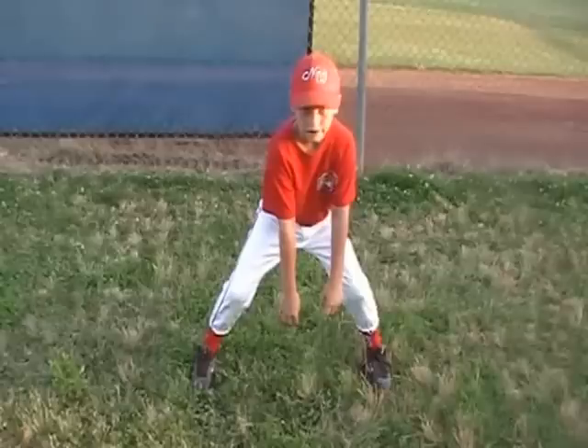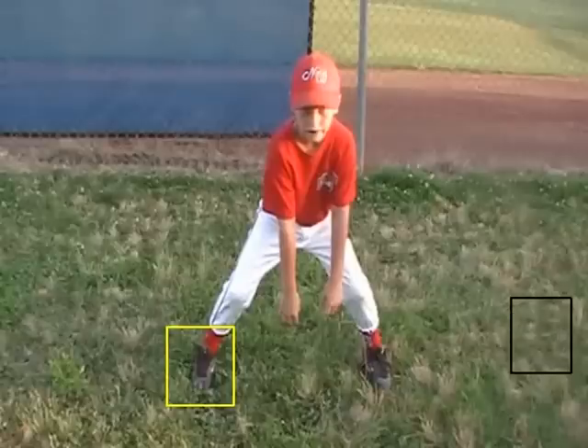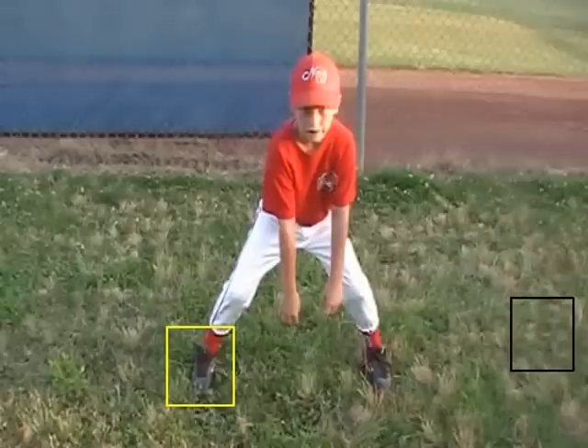Ok Tyler, let's take a look at your running. The first thing you want to do is look at your left or your right foot. Remember right over here — draw a box — over here is first base. We want to square this foot up and put it at about a 45 degree angle, because as we go we want to have our first foot drive out, and we also want to drive with this arm.